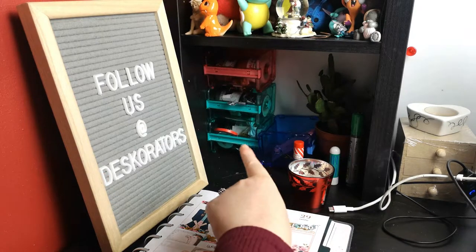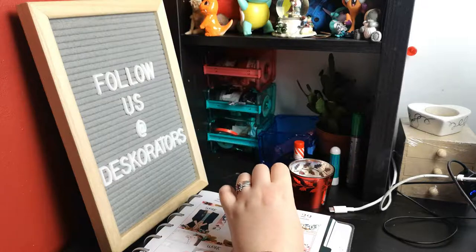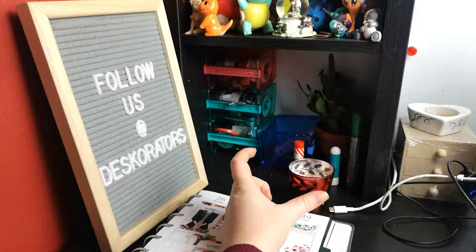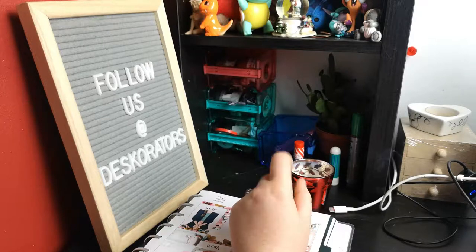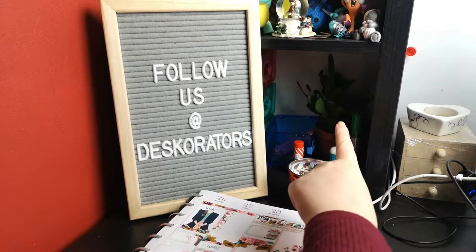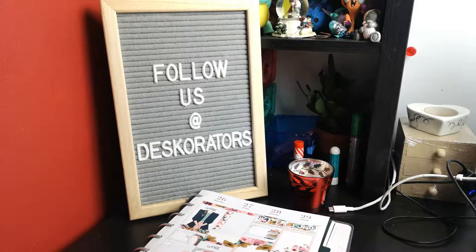Behind my sign, I have my washi tape dispensers — I've got three. This one kind of fell apart when we were moving stuff around, so I need to find the bit that holds the washi tape together. Once I find it I can use it again, otherwise I'll have to buy a new one. Next to that I have a cactus which was a present from my sister — it's actually her cactus, but she couldn't take it to university so I'm on babysitter duty.